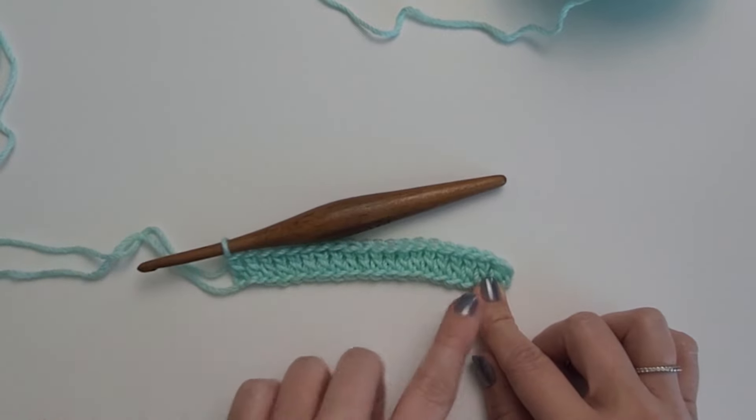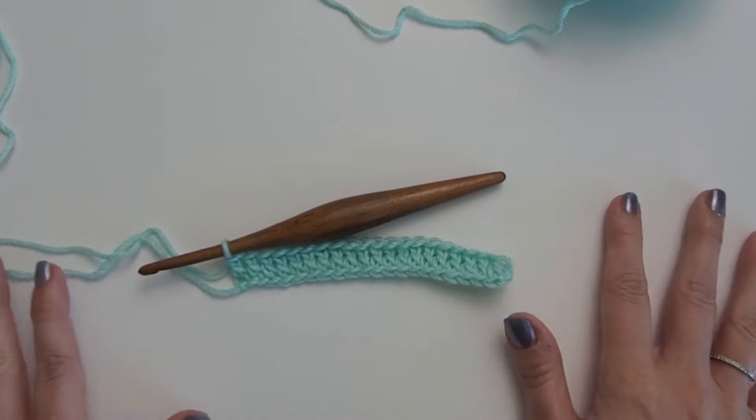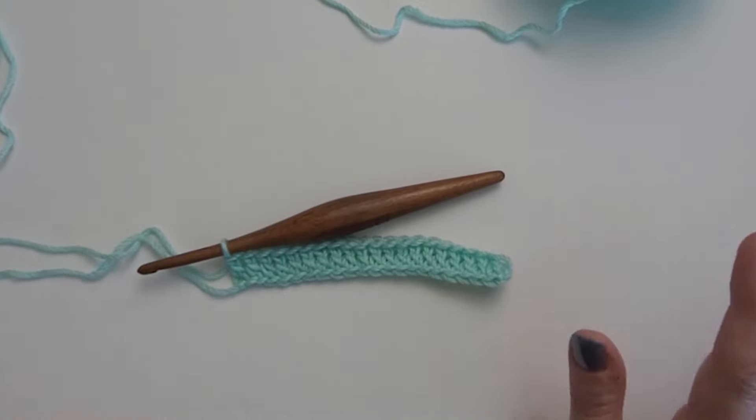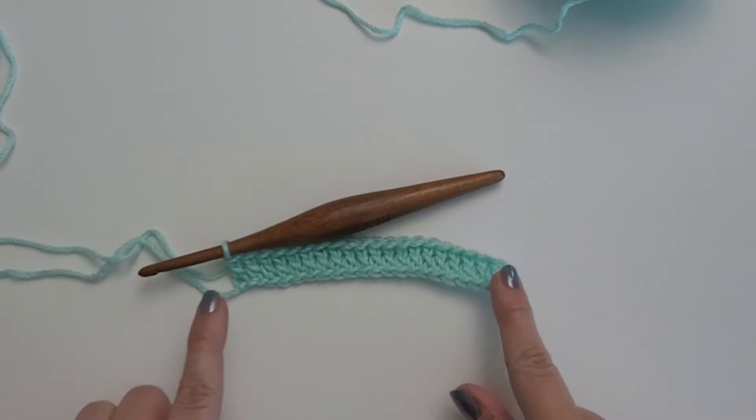Now I am going to do a foundation row of double crochets. I am going to work a double crochet in the third chain from my hook and one double crochet in each chain across to start row 1, which is a foundation row, so we can do our front and back posts. Go ahead and work one double crochet in each stitch across, and I will meet you at the end of this row.